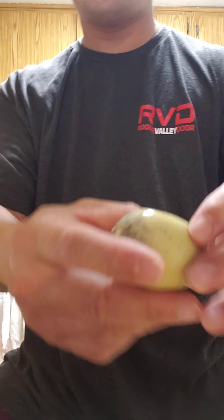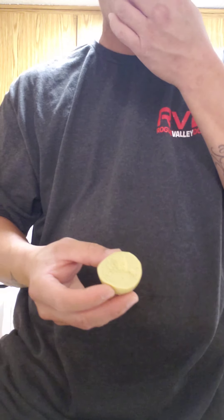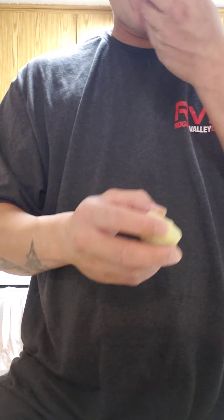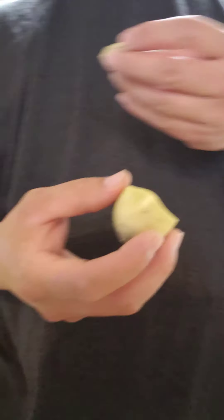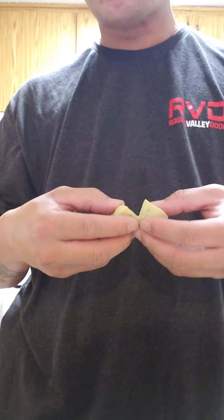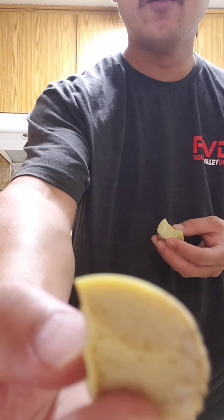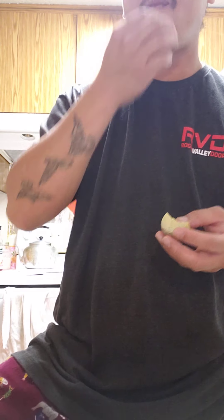It tastes super good, and the inside is hella bomb. Love eating these in the winter — very good as a snack. Came out perfect, guys. Black pepper and all that in there.